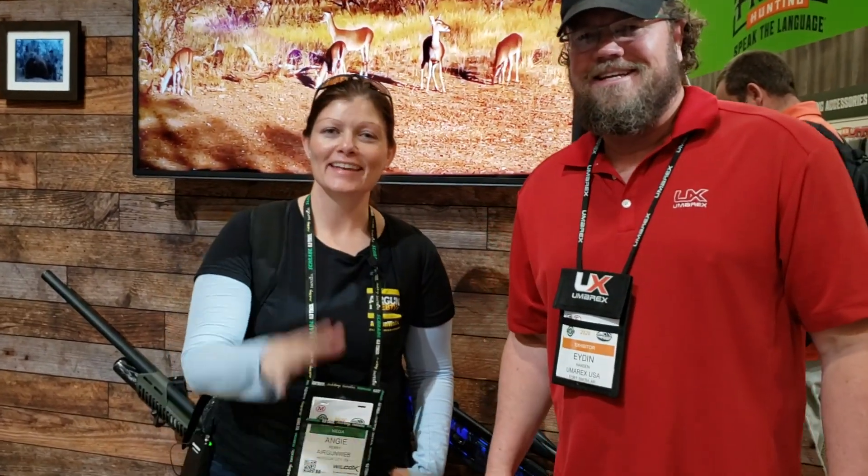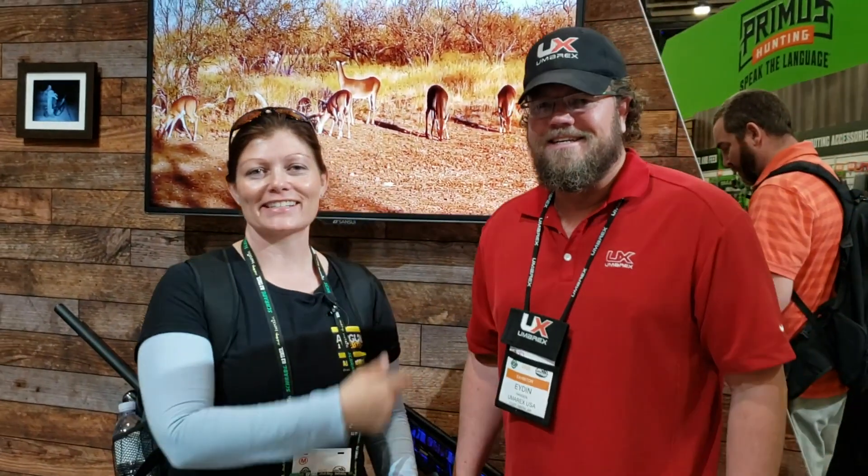Well, thank you, I appreciate it. Thank you, ma'am. That's it for today, guys — thank you all for watching. I'm Airgun Angie and this is Aiden Hansen from Umarex. Y'all have an awesome day. And again, guys, I'd like to thank Aiden Hansen for sharing all the awesomeness with us — great information, great things to look forward to. As much as I can, I'll keep you posted.